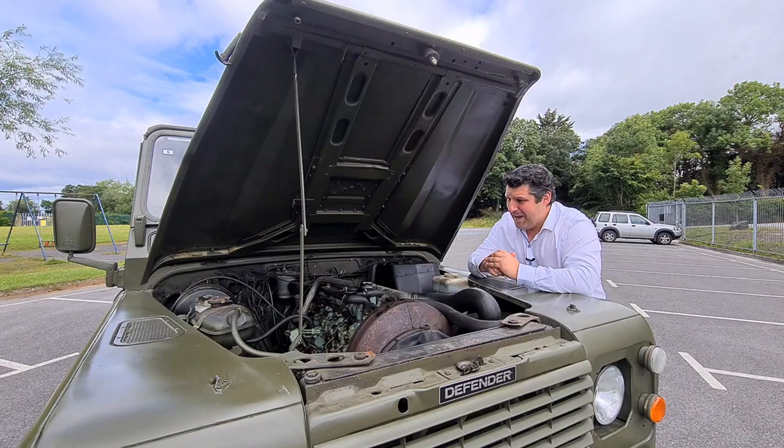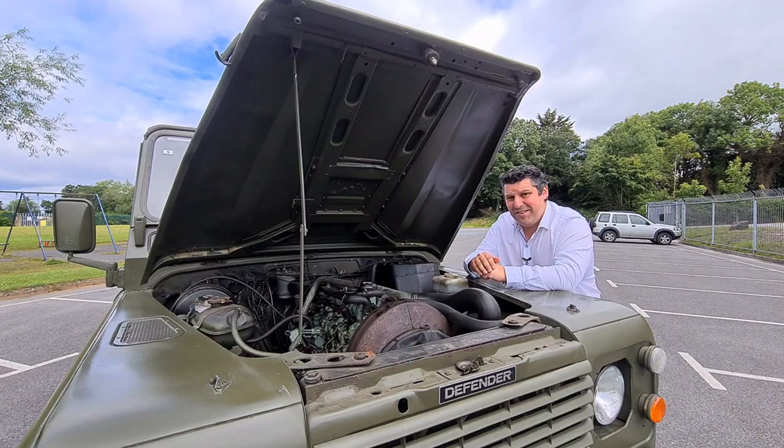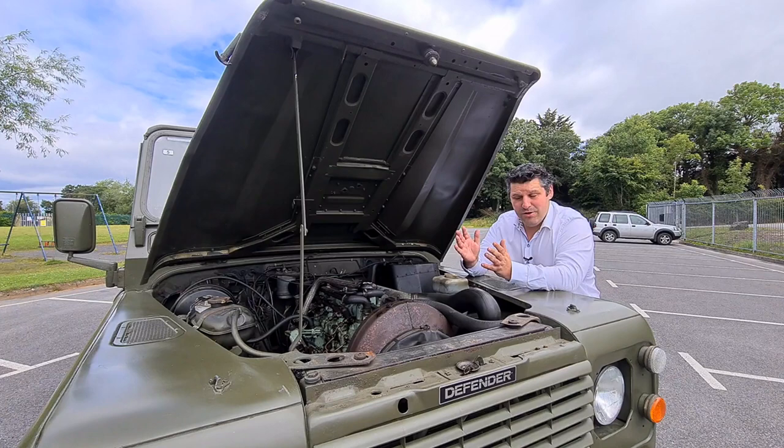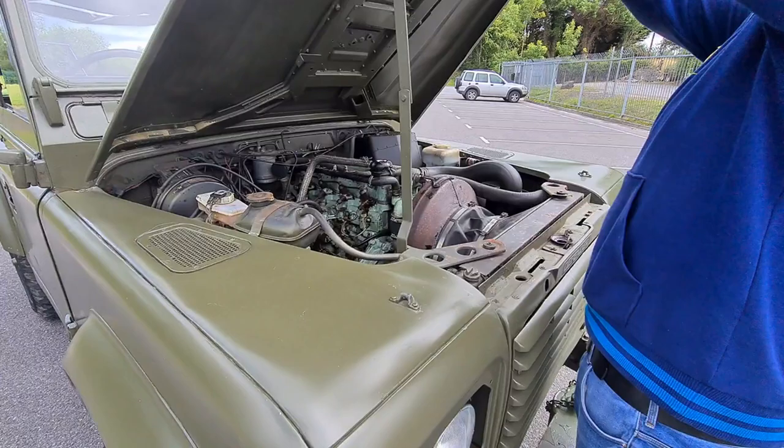Let's have a little look under the bonnet of this Land Rover 90. It's got a Defender badge on the front — I should explain that for anyone who's really keen on this type of vehicle. This is a 1986 model; it would have been badged a Land Rover 90, that's it. The Defender badge was added later during a very light restoration and renovation here in Ireland, but it shouldn't be there.